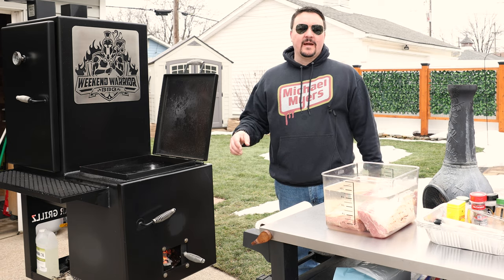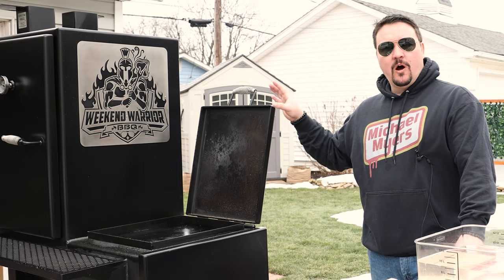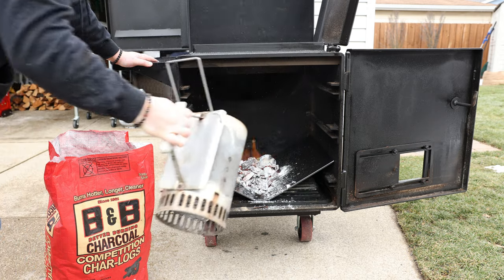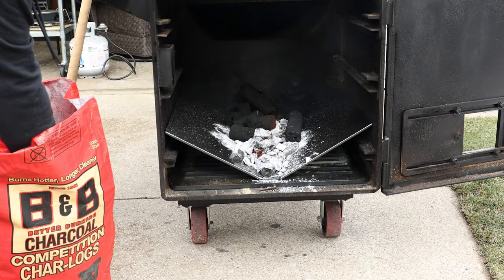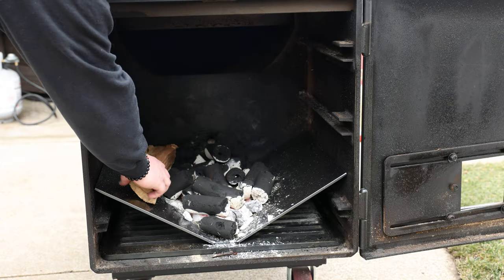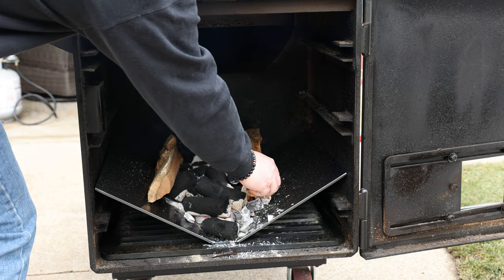Hey, welcome back weekend warriors! Today we're going to smoke some corned beef. It's that time of year where this stuff goes on sale. I'm using my vertical offset smoker today. About 20 minutes ago I started to get this fired up — I take a little charcoal chimney with some lump charcoal, then put some B&B competition char logs on there. I like these.